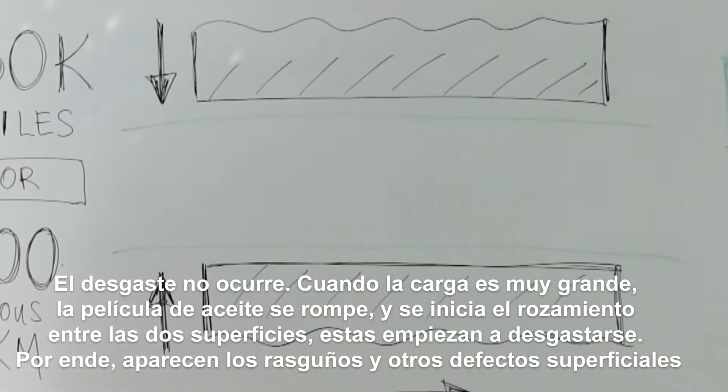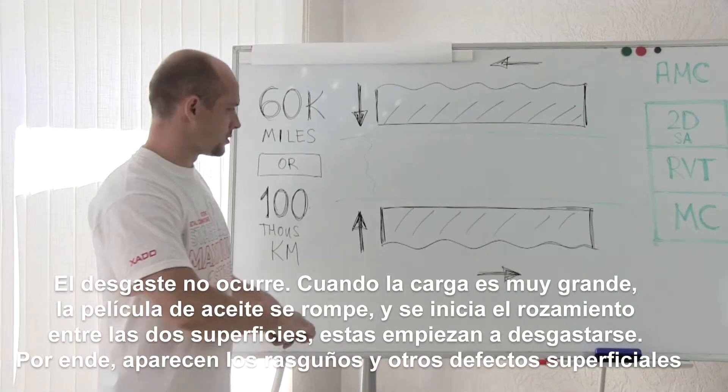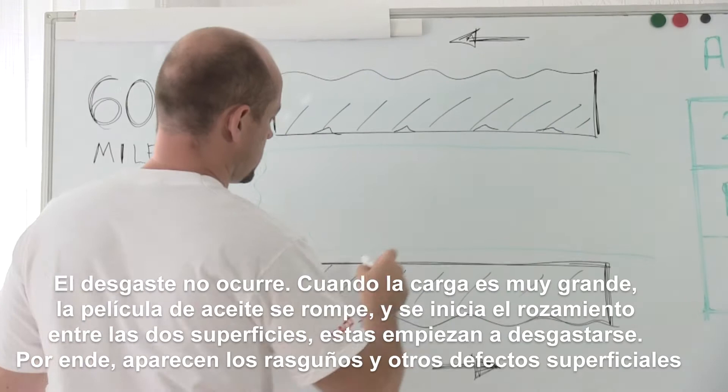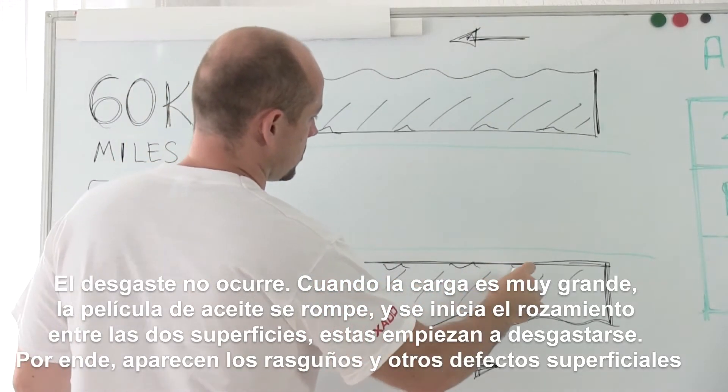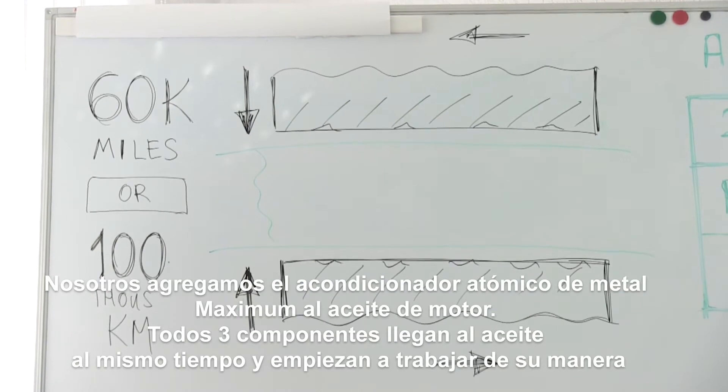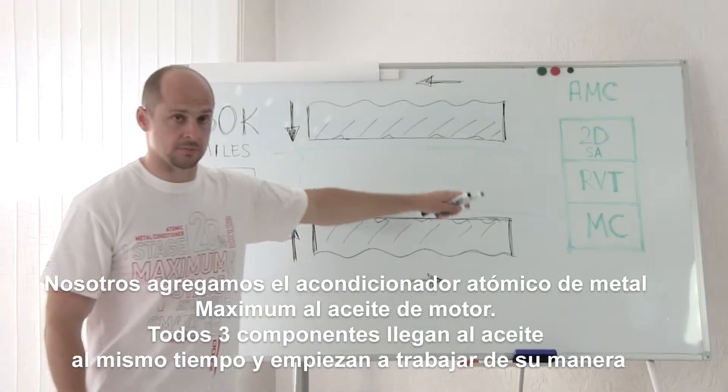When the load is high, the oil film tears down and as a result friction between the two surfaces begins and wear starts. The scurrings appear. The surfaces are wearing out. To motor oil we add AMC, which consists of three components.